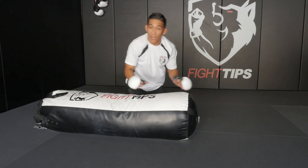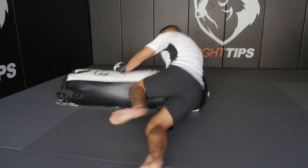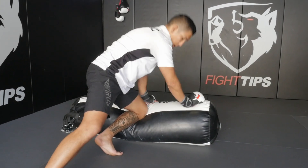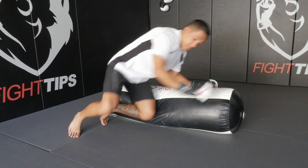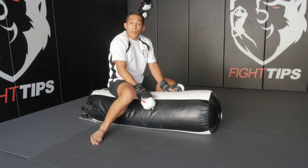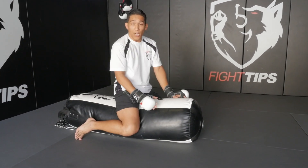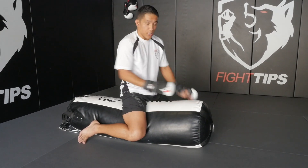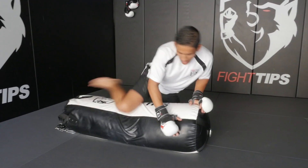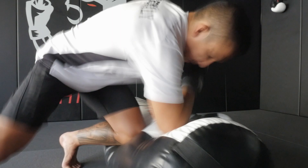Another thing people forget about when working the bag like this is knees. I could be kneeing to the belly. Or if this person is turtled up, I can work my knees into the ribcage from there. Be sure on these strikes you're throwing heavy power, or mix up the cadence with some light shots followed by a couple of big bombs. Some people keep pitter-patter shots just to keep you right at the edge of giving up your neck and tapping. Some people like to get on top and throw sharpshooter bombs. Mix up the different styles of what you're trying to do.